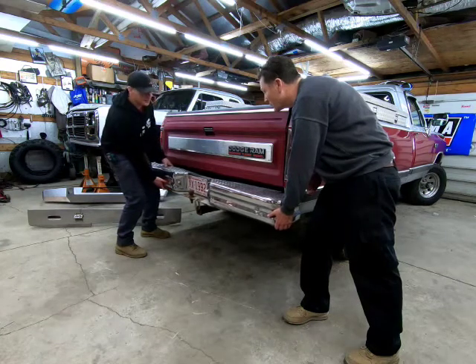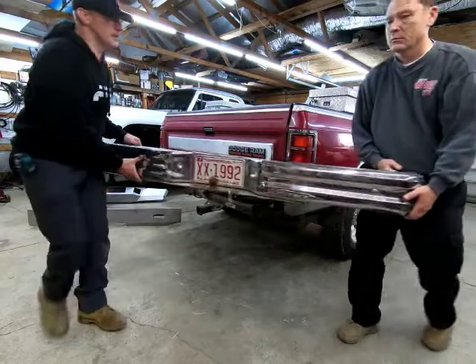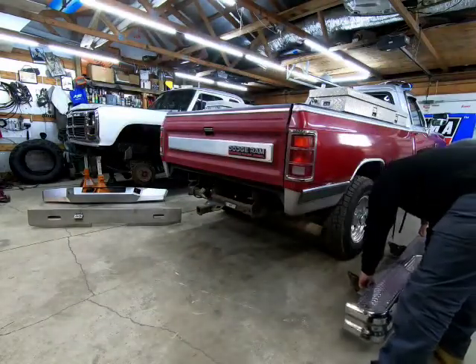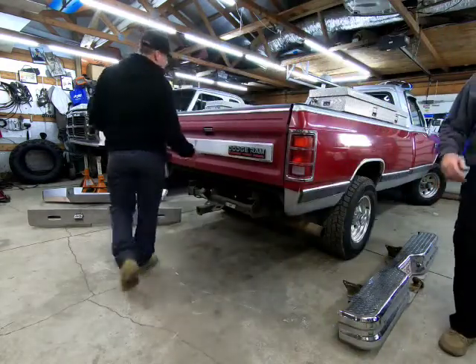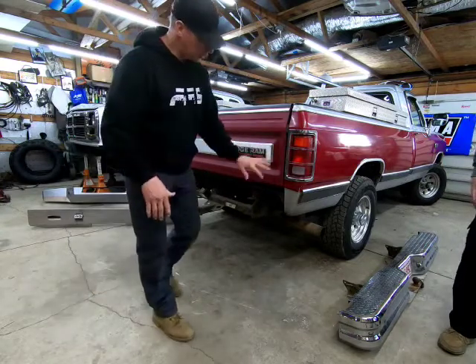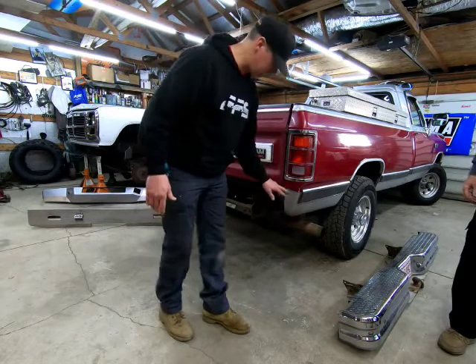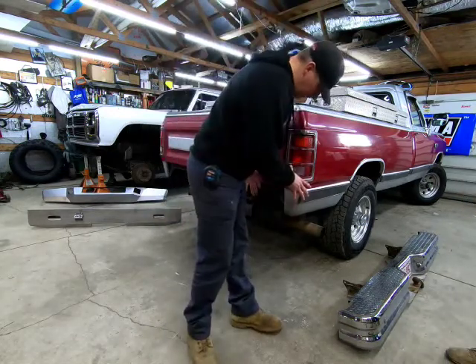A lot of people like the look of these bumpers, and yeah, they're classic and they've been on these trucks for a long time, but they're big and bulky. From the side they look large and don't match these real nice lines that some artists drew and put some time into.